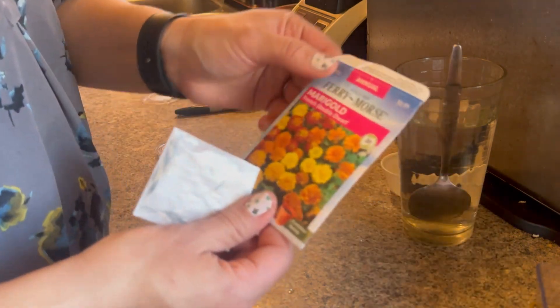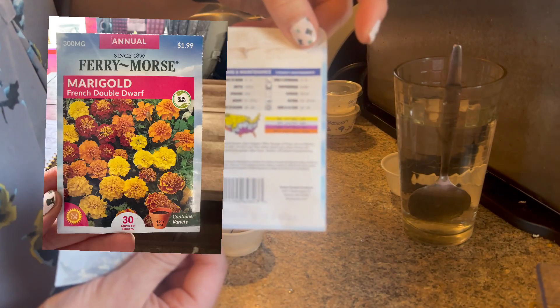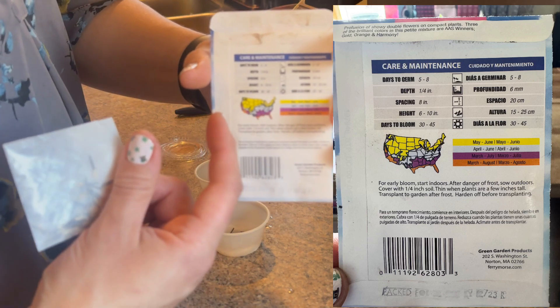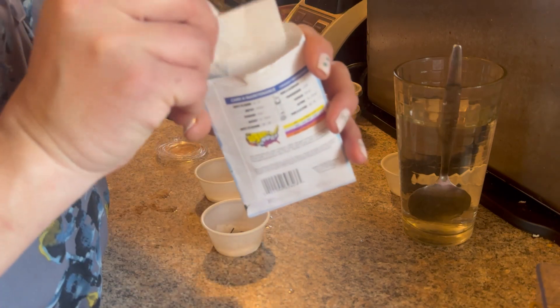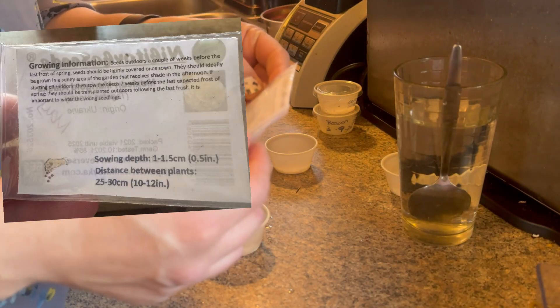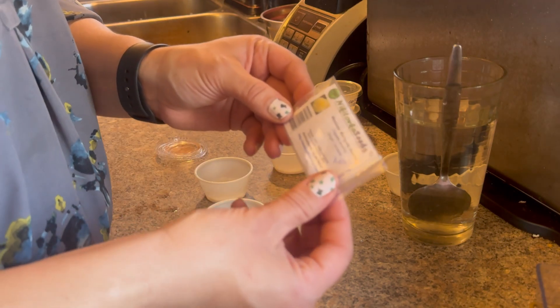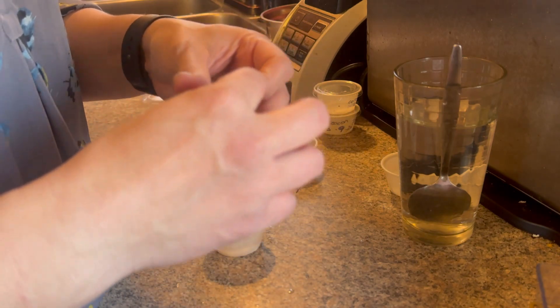Okay, these are called French Double Dwarf marigolds — they don't really get that big, which is perfect for what I want. I want to put them in my veggie garden to deter pests. This other one is called Mexican Marigold Alaska, and it's supposed to be a buttery yellow marigold, which is really pretty as well.